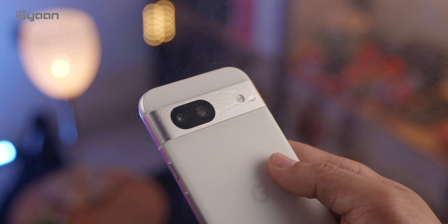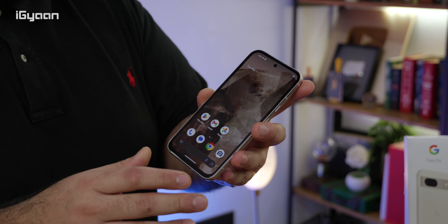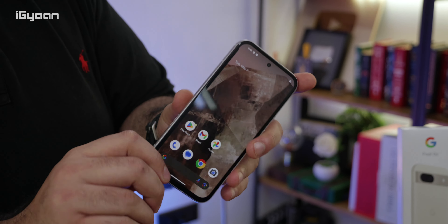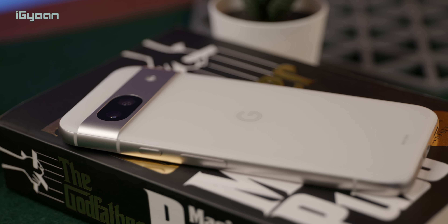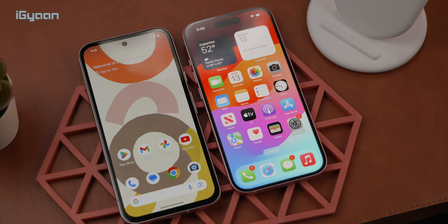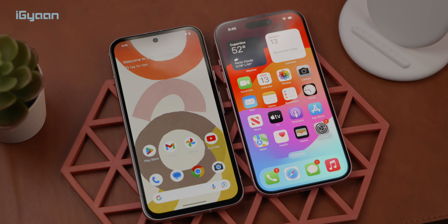It also has an IP67 rating, which is better than IP64, but it's not IP68 — so some pros and cons there. At the 50,000 rupee price bracket, it still feels a little overpriced for some of the features it offers. Comparing it to an iPhone, you're already getting 120Hz display out of the box, which the iPhone doesn't have.